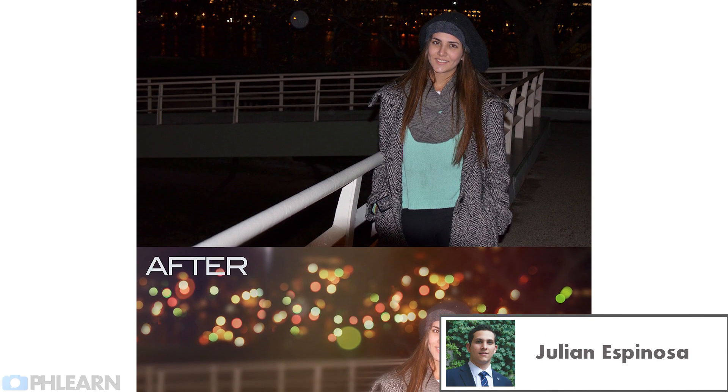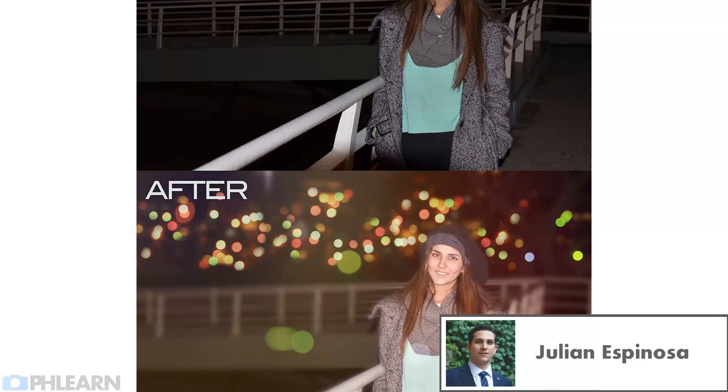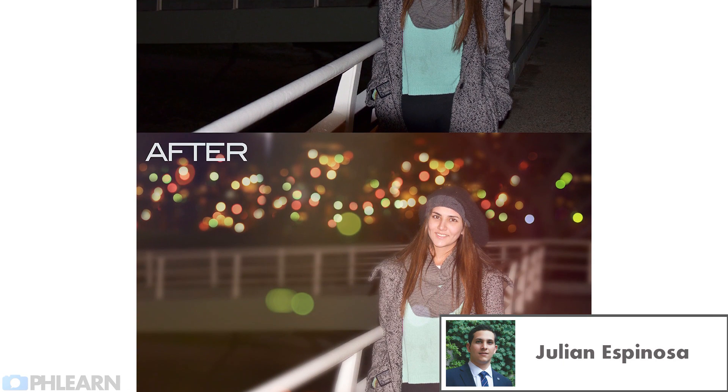Julian says: My favorite moment was when I won my first contest. It was so awesome. I was so happy. I danced, jumped, screamed, called my dad, my mom, my girlfriend, and best friend. I couldn't believe it.